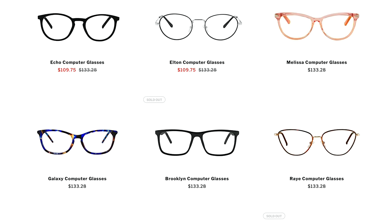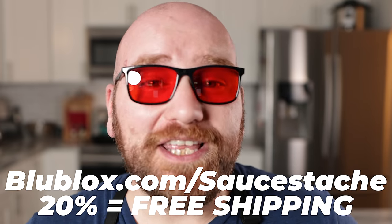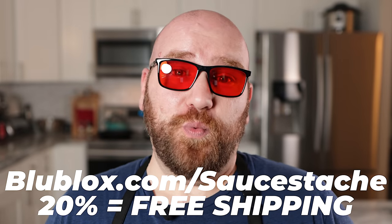Just after wearing these for a few days, my eyes have been less strained and I've had less of the dry and watery eye. They have over 40 really awesome frames that come in prescription, non-prescription, and readers. The ones I picked up are the Brooklyn Sleep Plus — designed to be worn about two or three hours before bed to help you get to sleep — and the Magnum Summer Glow, your daytime color therapy glasses that help boost your mood. Click the link in the description at blueblocks.com/saucestash and use code SAUCE STASH to get 20% off and free shipping worldwide.